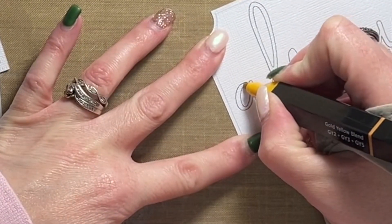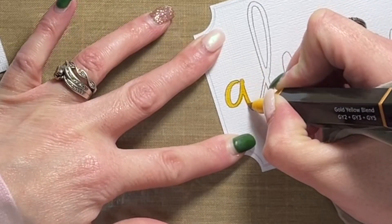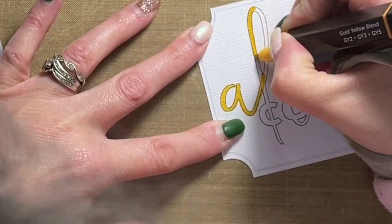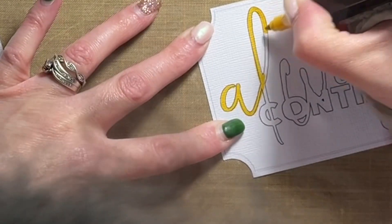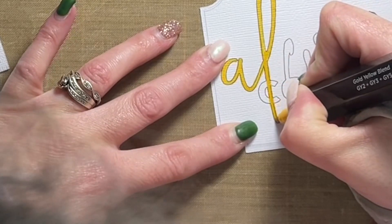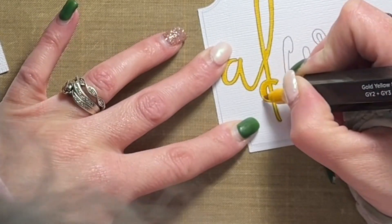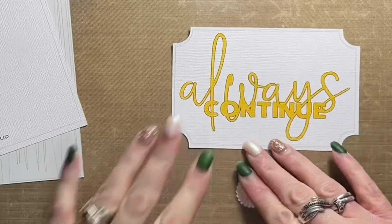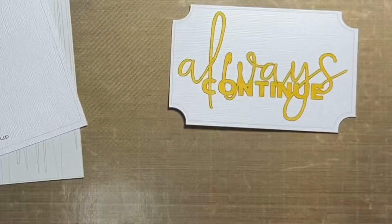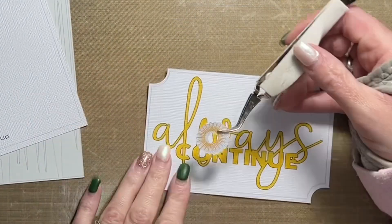Hey friends, Allison here sharing some inspiration with you for Scrapbook Nerd — this weekend we are doing an online crop. It is the Winter Woods online crop, and the theme is Winter Woods. When I saw this challenge, I knew right away that I needed to use a picture I snapped on New Year's Day. We were headed out to hang out with some friends at their acreage, and the sun was setting, and it was just perfect.